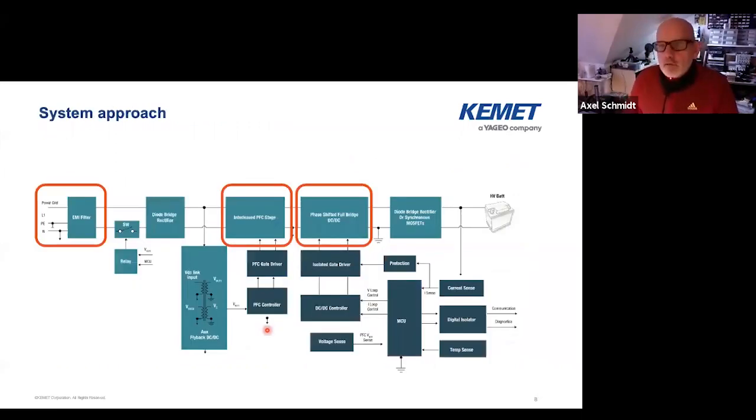So how do we do that? Here's the system overview. I've highlighted the areas where Kemet can offer some products. The first thing you see is the EMI filter, that's directly hanging on the grid — that's where the safety components are necessary. Then we have the interleaved PFC stage where some passive components are used. And there's a phase-shift full bridge — this is a design from Texas Instruments that I picked out — and there are also some passive components within there. Then you have the high voltage battery. We of course offer small components for the electronic control system like aluminum and polymer, but that is not the topic today.